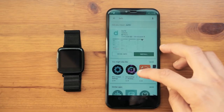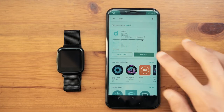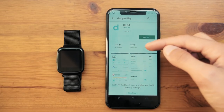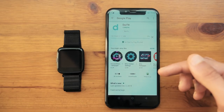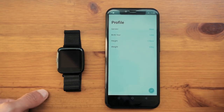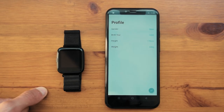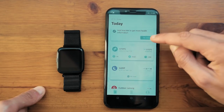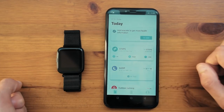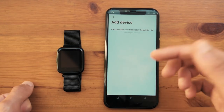To download the companion application, it is called H Band — you will need it to sync up the watch with your phone and to arrange the time and date. It does not have the best reviews, listed at 3.3 stars, but it does have a good amount of downloads. Opening up the app you are greeted with a screen where you put in some basic information about yourself, give it the required permissions, and then add the watch. Turn on Bluetooth and it will start searching for the watch.